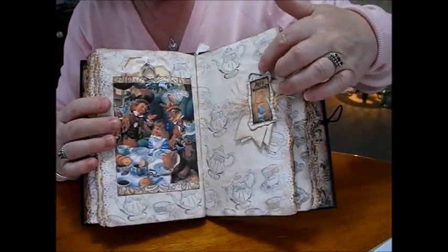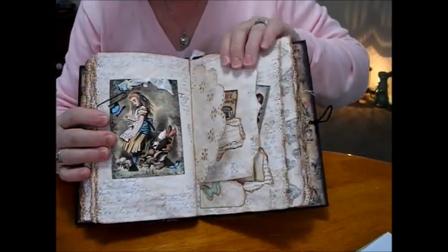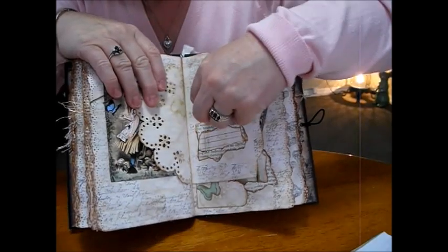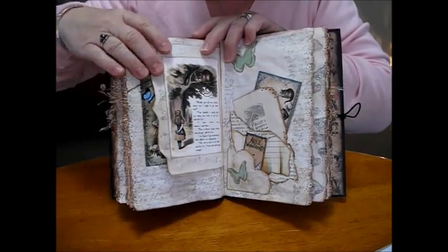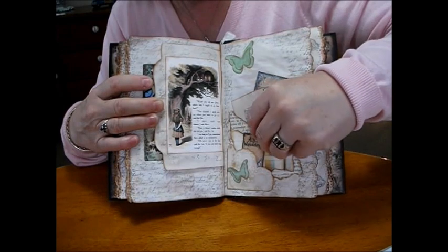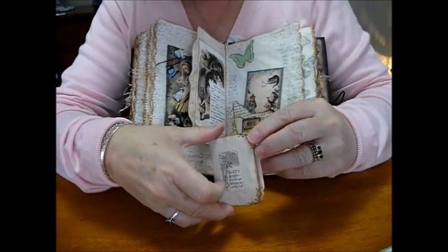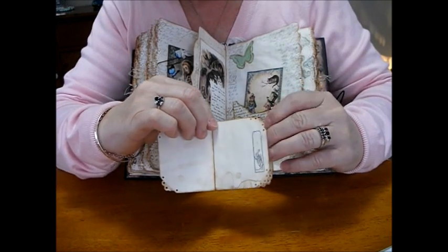Another paper clip. A few pieces of layered paper with a little pocket in it and we stamp on the tag. We just made a wee booklet in here, and on the pages I've just used the stamps. So we've been through the book so far with the rabbits and Alice stretching.